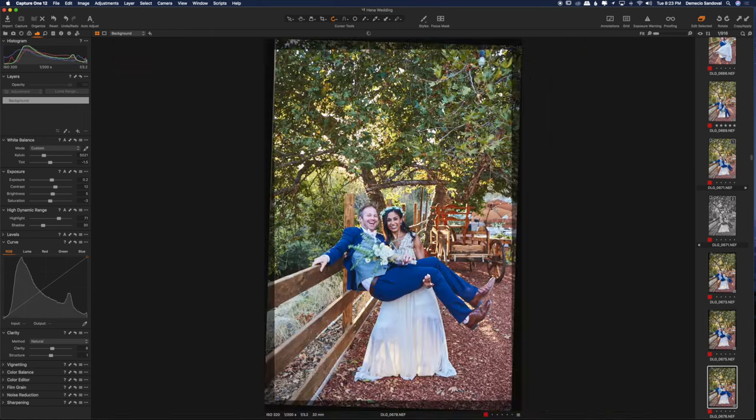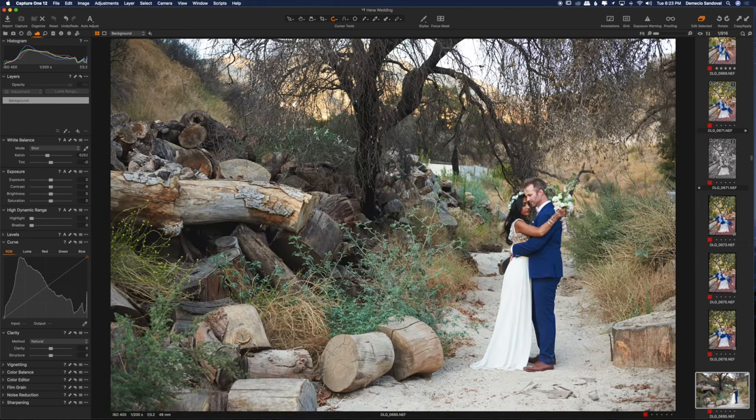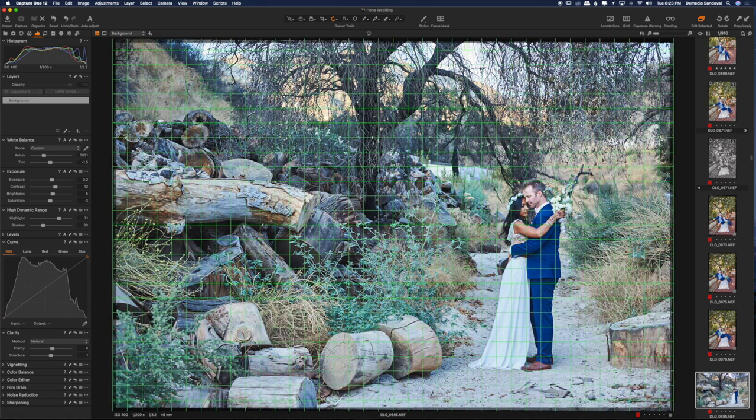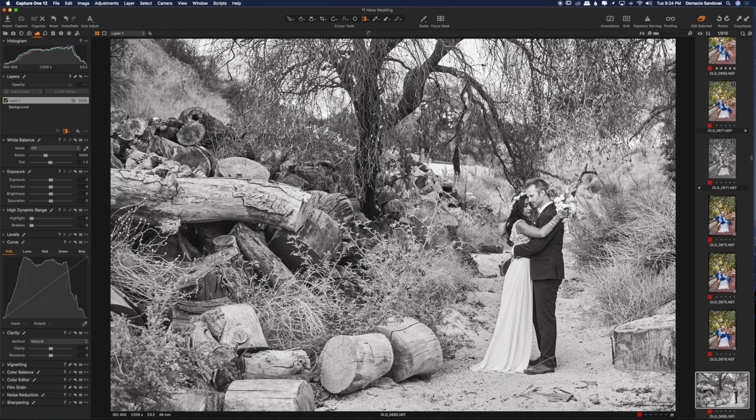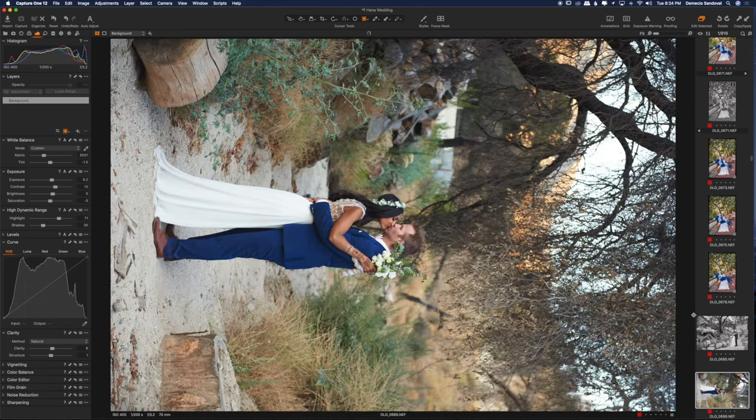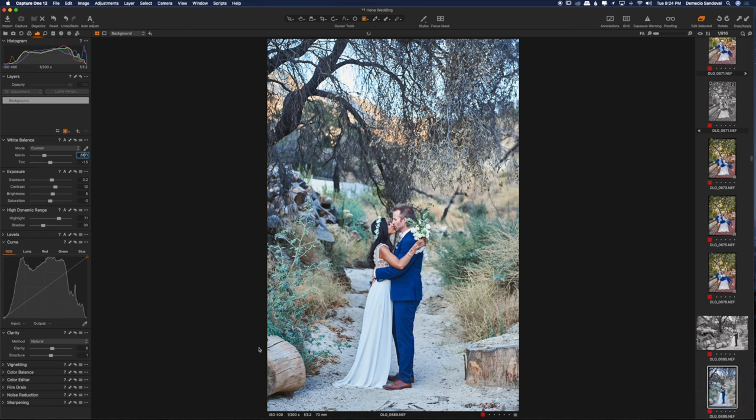Right now I'm applying the settings from photo to photo. I really think that couples appreciate having more photos. This one can use a little warmth. Looks like I didn't quite get the focus right, so maybe I'll turn this one into a black and white — a vintage black and white. That looks pretty good. I can make this a little better — get rid of that gradient. That looks good, then make everything else a little darker.